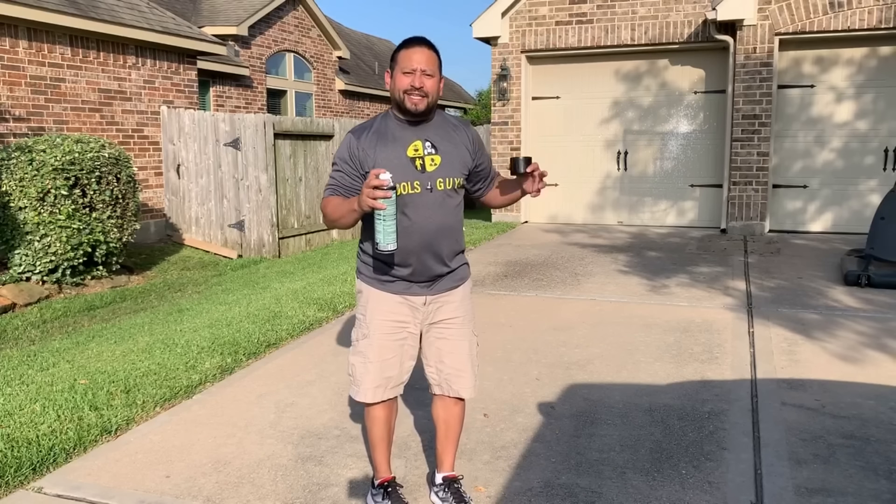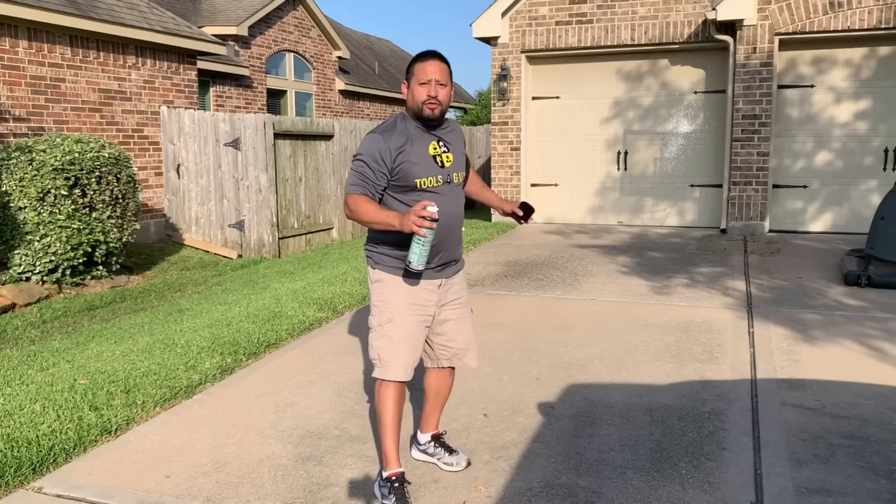Still not getting it - it's still arching and I'm not as accurate. I'm going to move in to 13 feet now.